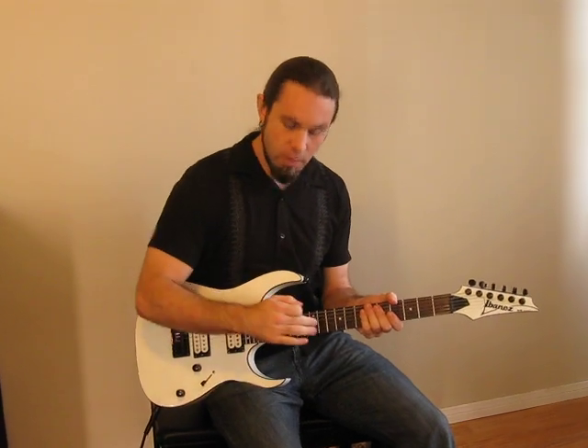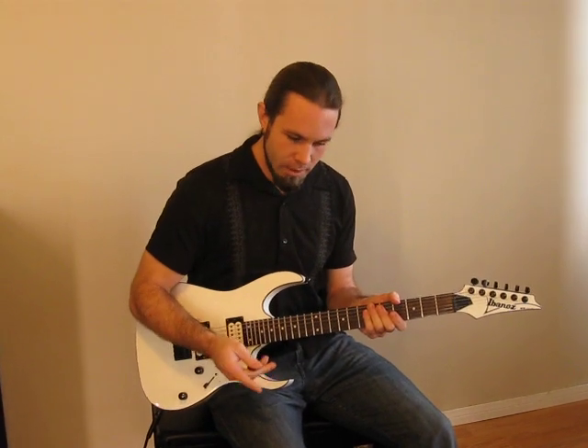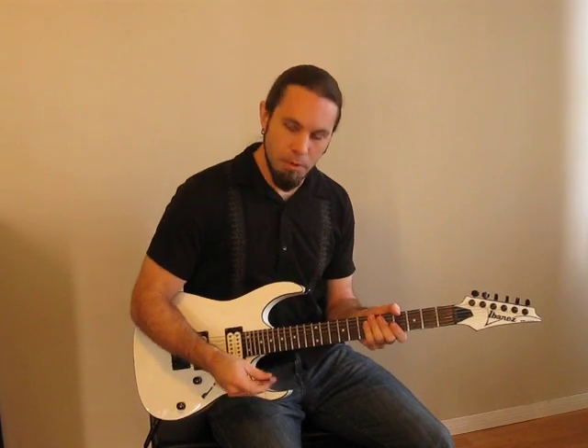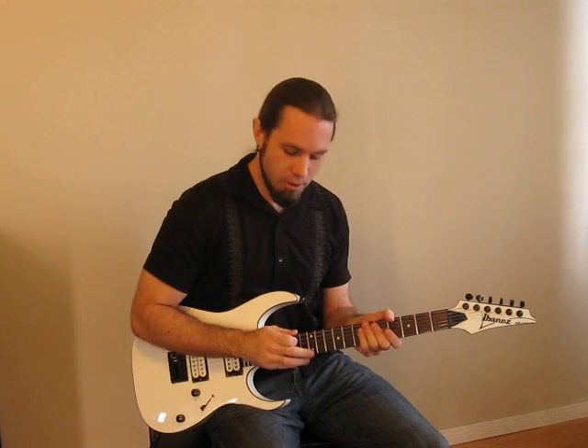As far as tapping goes, it basically involves using the right hand on the fretboard. Someone like Van Halen who pioneered the technique would use his pointer to tap, but what I would suggest is to hold onto your pick and use your middle finger since it's already free.